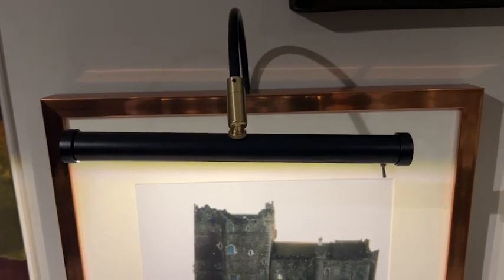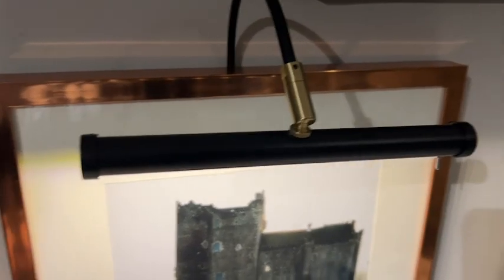This picture light goes in behind the frame, and everything can get hidden in behind as well. It's a rechargeable battery, with a sensor for the remote so it goes off and on.